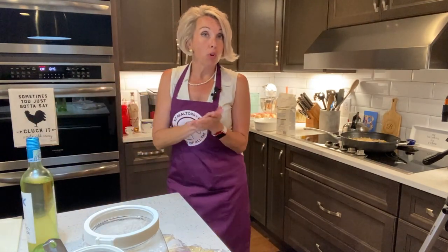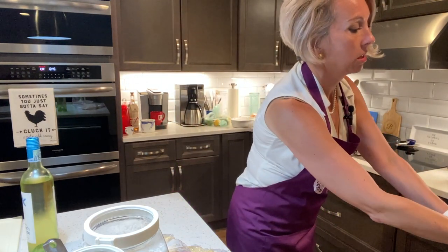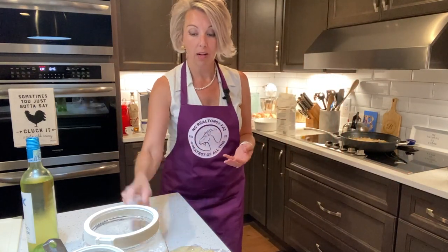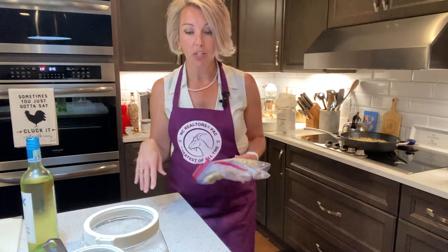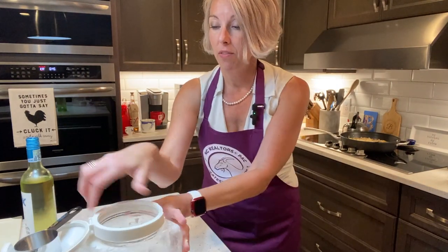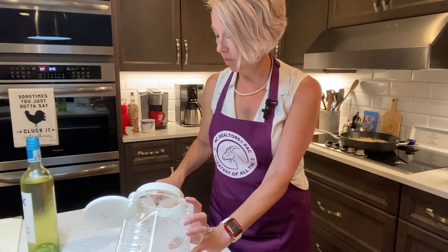It's easier to work with cold dough, and that's why we put it in the freezer. I've gotten two of my discs out — I don't think I'm going to need the third one, but if I do I'll pull it out of the freezer in a second. Next thing I'm going to do is flour my surface because that's going to make it easier to work the dough, and also my dough is a little sticky — it's going to absorb some flour.